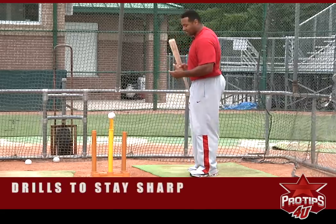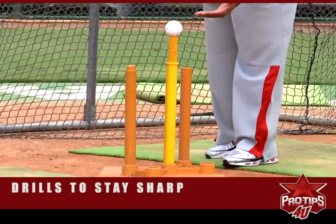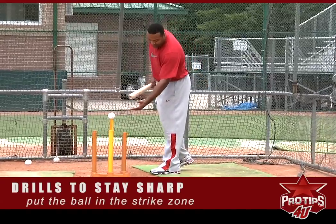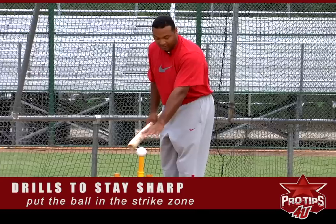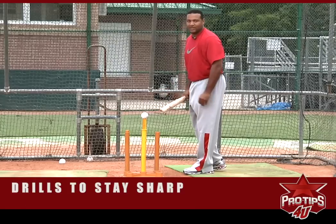First of all, I start with the tee. We got to put the ball at the height that you feel good with — the height that you want to hit the ball during the game. That's being in the strike zone, so you can get used to the ball being in a position where you know you can make good contact.